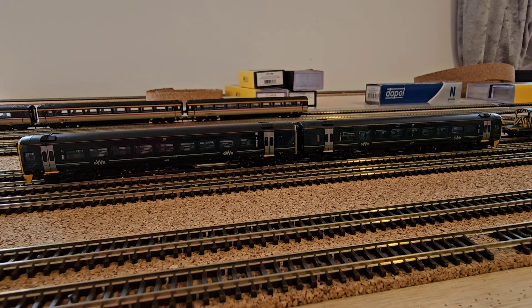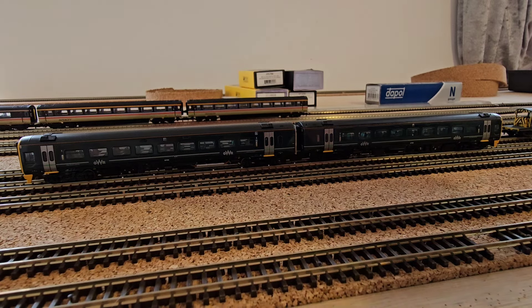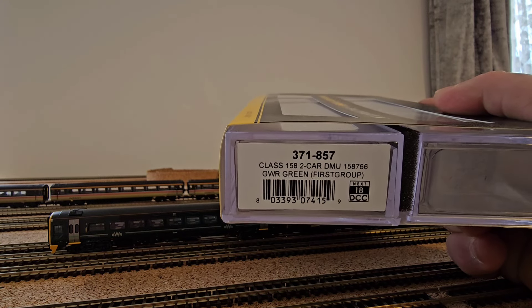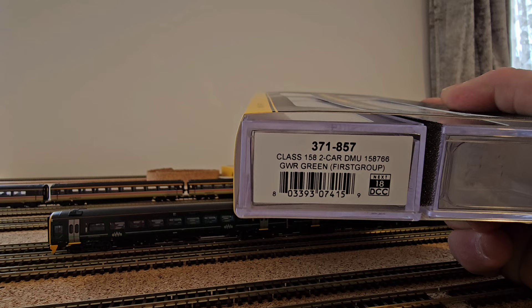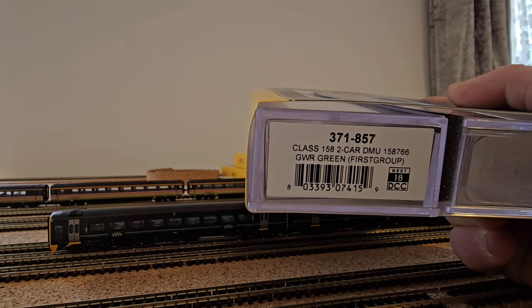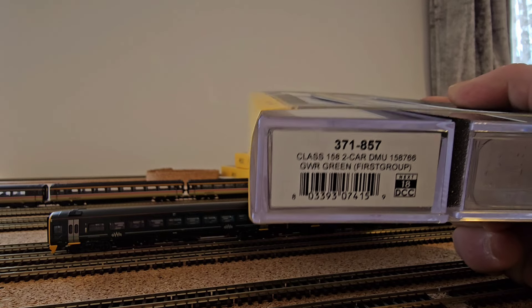The first item I received as a present from the Mrs and my daughter for my birthday is this beautiful Class 158 from Bachmann. It's a two-car 158 DMU in First Great Western Railways livery. The item code is 371-857, Class 158, which is a two-car DMU numbered 158766 in GWR green First Group. It was DCC ready.